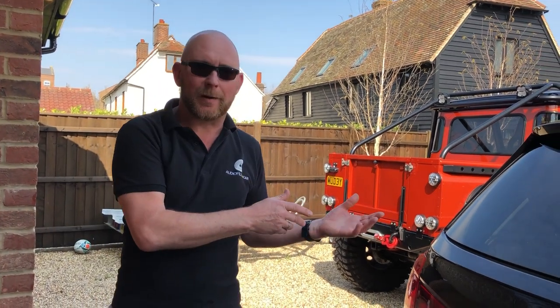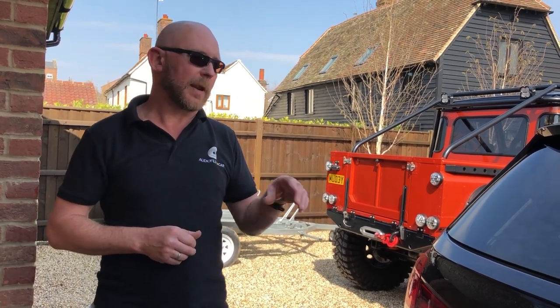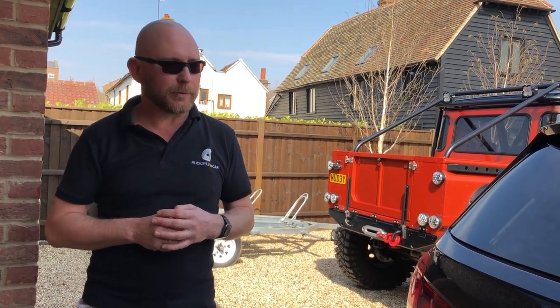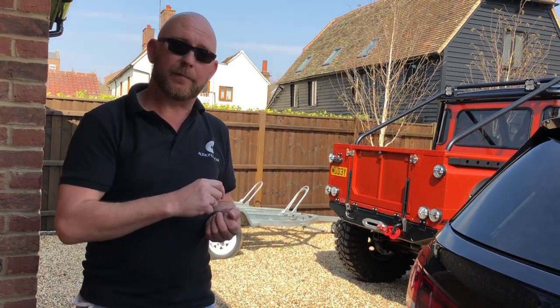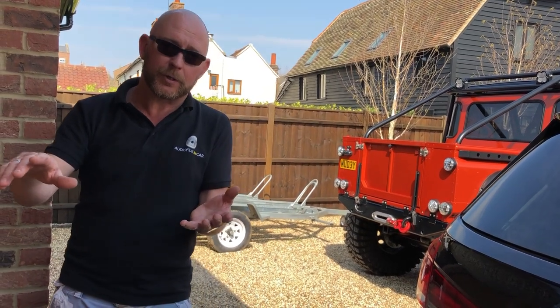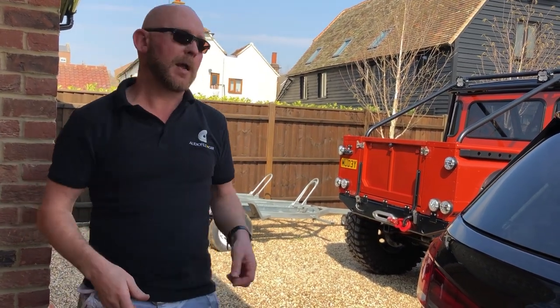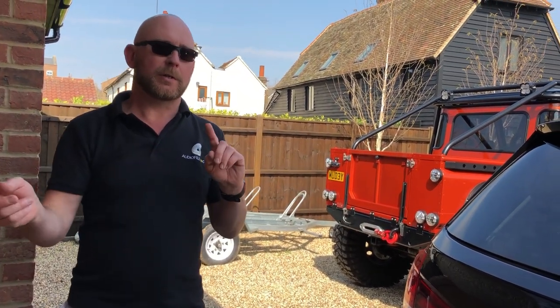We don't want you to come along and compare an analog-based car with an optical digital output car and think they're going to sound the same — because they're not, and that wouldn't be fair. So in the near future, once we're back, the 4 Series will have a later iDrive recoded to HK instead of hi-fi, running System Free Plus with party sub on analog. The X5 will be running the same thing on digital, so you can hear the difference between the two. That'll be a really great comparison to offer.